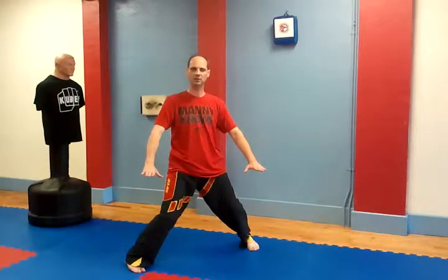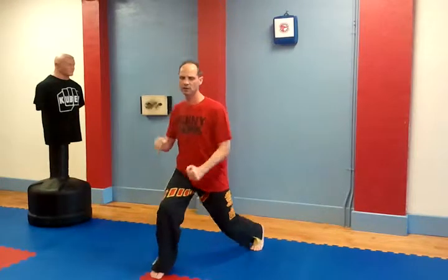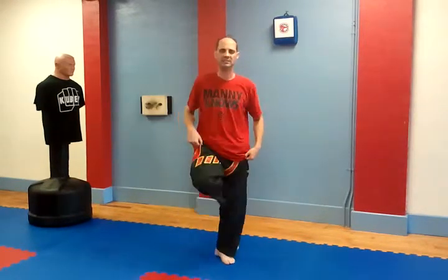Wide cat stance is Konekodashi. Your hourglass stance, advanced stance is Sanshin dashi. Wide hourglass stance is Hengetsu dashi. Jungle stance is Mitsuridashi. Then our crane stance is Tsuridashi. And hook stance is Kagidashi.